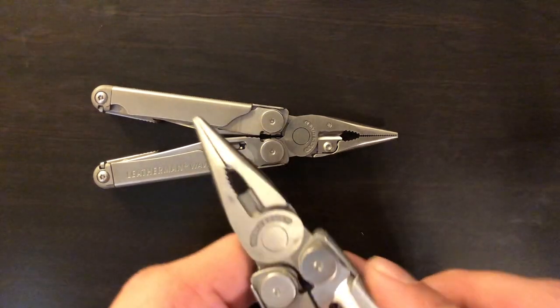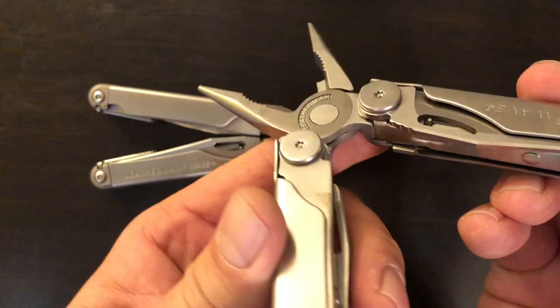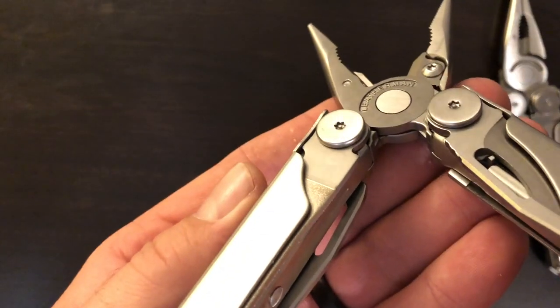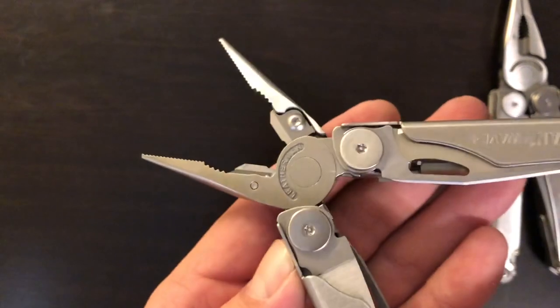Next thing of note is that on the back of the plier head, on the second generation Wave you do not have anything there. But on the new Wave Plus we now have a wire crimper.